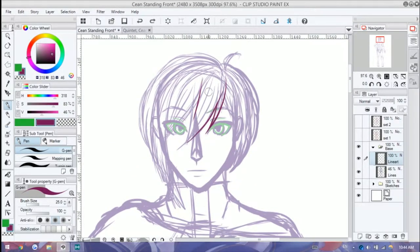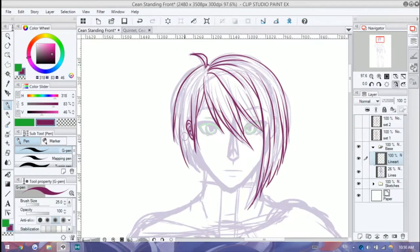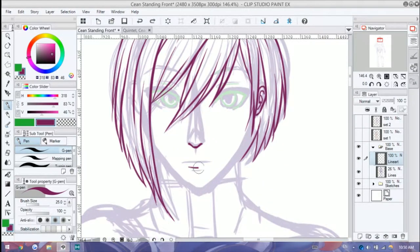Hey guys, it's Shadow Knight Paladin, and welcome back to my channel. It's been a while since I recorded anything, even though I have been uploading on schedule. But it's been a while since I recorded something, and it's been a while since I drew something that's just character design related.